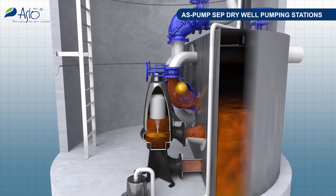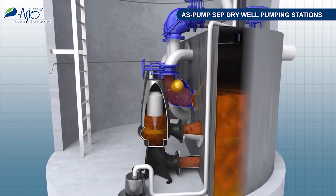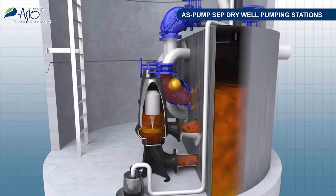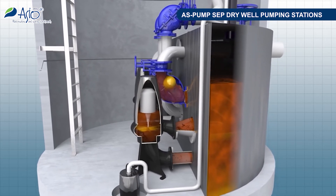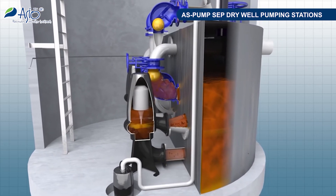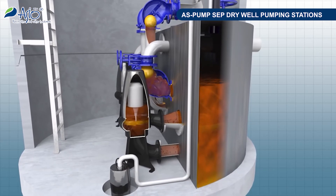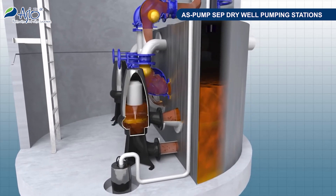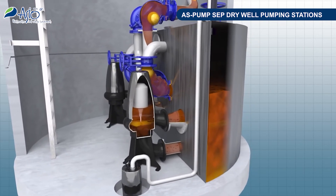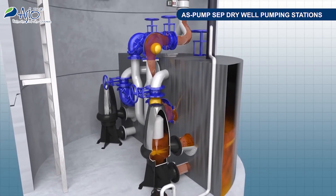A suitable design of the dividing chamber minimizes the risk of clogging. The distributor inspection hatch makes it possible to observe the conditions there without any need to interrupt the operations. Downstream, wastewater passes through the separator of coarse solids or screenings. Freed from coarse solids, wastewater starts to accumulate in the retention module.